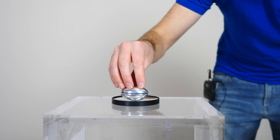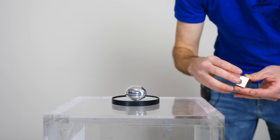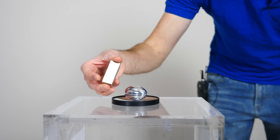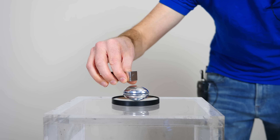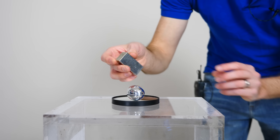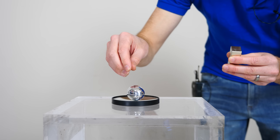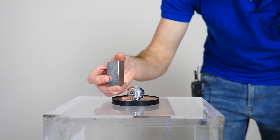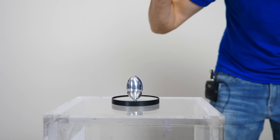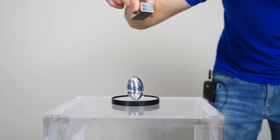Now the other cool thing about this aluminum egg, this Phi Top, is that it's made of pure aluminum, which isn't magnetic. So I can bring my giant neodymium magnet near it and it doesn't attract it at all. But what happens inside of it is it does produce eddy currents. So watch what happens when I spin my egg now and bring my magnet near it — it's going to put the brakes on it.